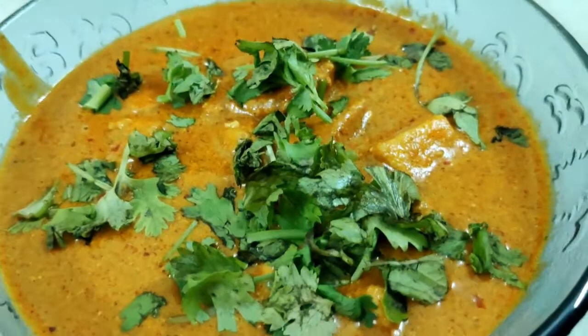This gravy is so good. It goes with any food — even chapati, parotas or rice.